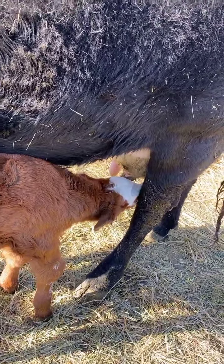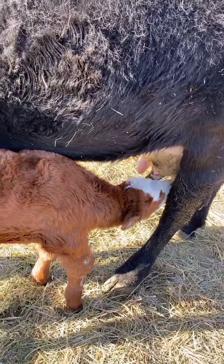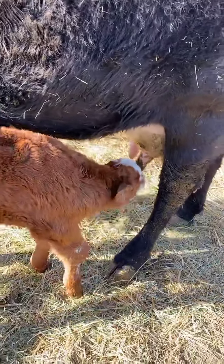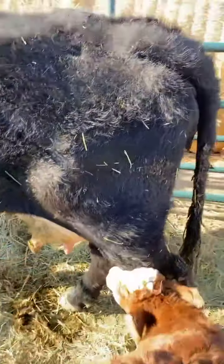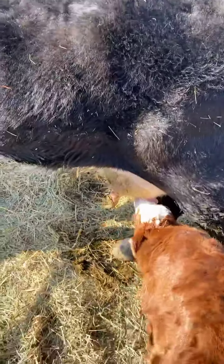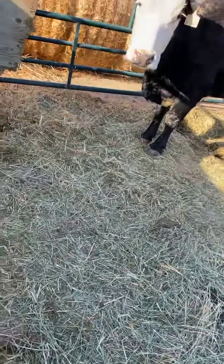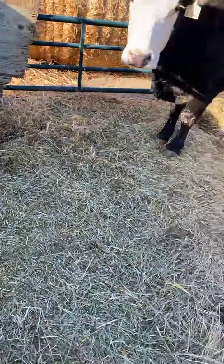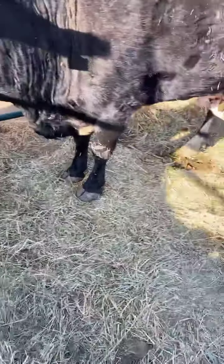He does drink really well once he's up to her, but she does kind of walk away a little bit if she's not eating. Sometimes I have to move the hay over to her so she'll just sit there and eat and then he can drink. Still a bit of work.